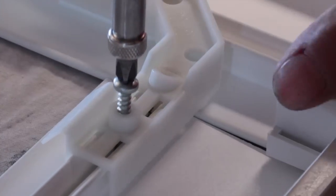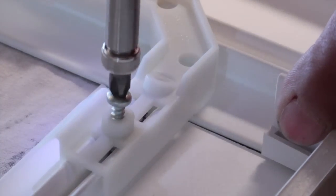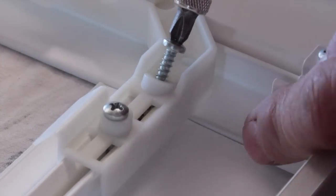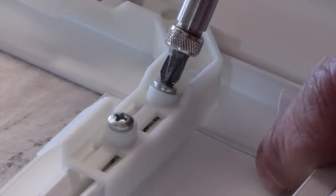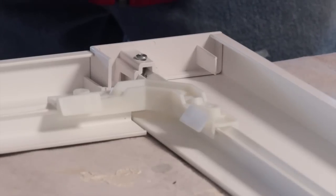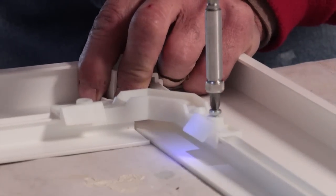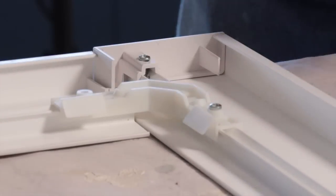Fasten each corner key into place using supplied number seven, three-quarter inch pan head screws. Install the outside 90-degree screws first, followed by the inside 60-degree angled screws. Fasten until joints are tight, taking care not to over-tighten screws, which could cause damage to the screw channel.